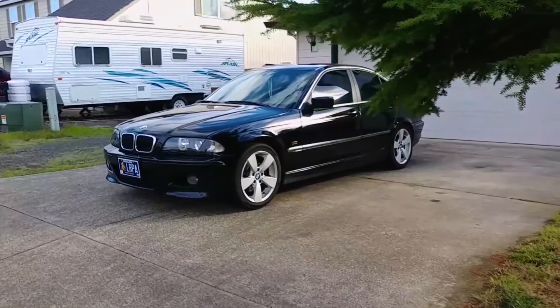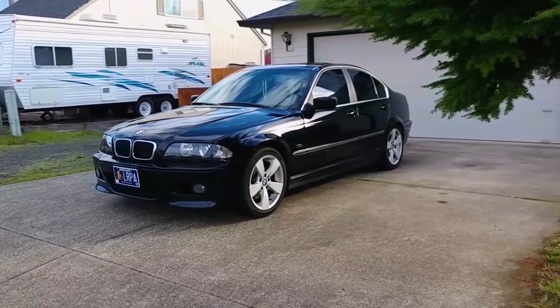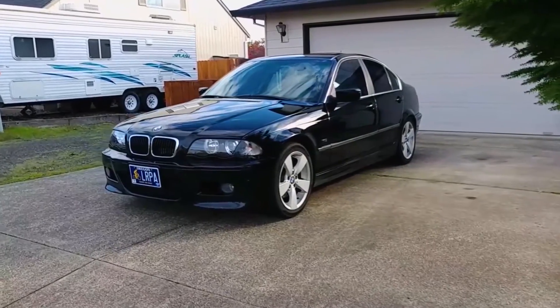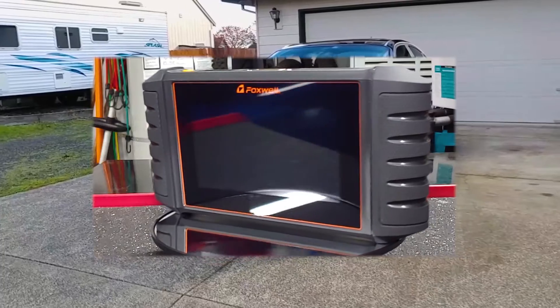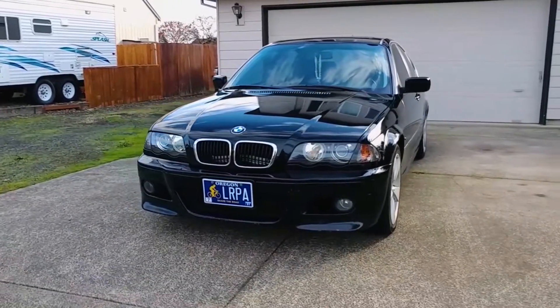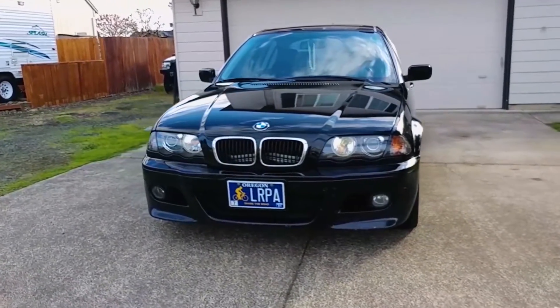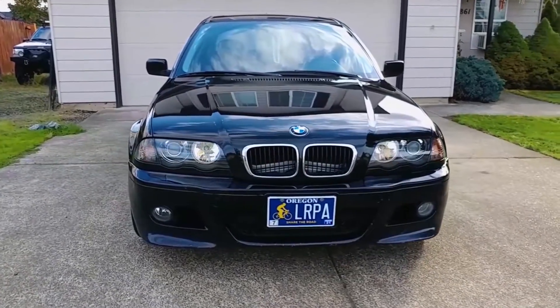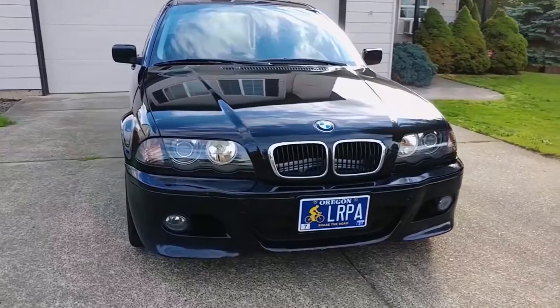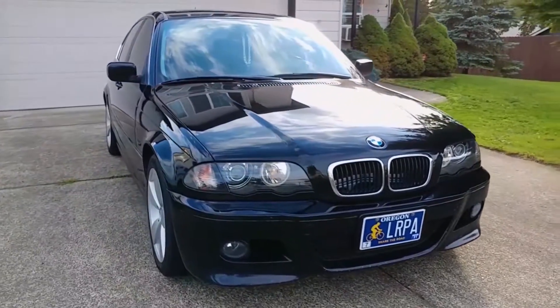Hey everyone, welcome back to Endless Money Pits. This is a BMW, and today I'll use it to demonstrate the Foxwell NT710 scan tool. Foxwell sent me this tool in exchange for conducting a review on it, but there's nothing keeping me from giving you my honest opinion. This is a dealer-level, touchscreen tool that can go much deeper into the car's computer than a regular OBD2 scan tool, as you'll see in this video.